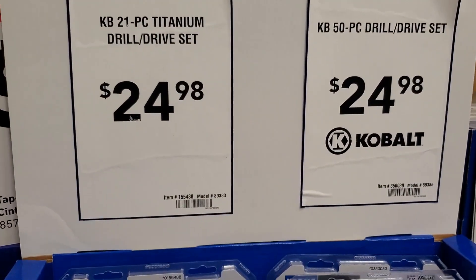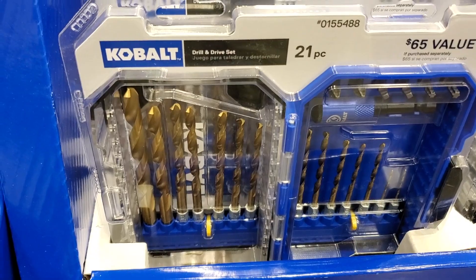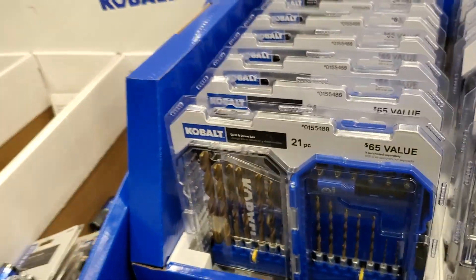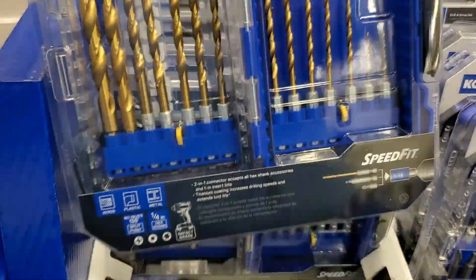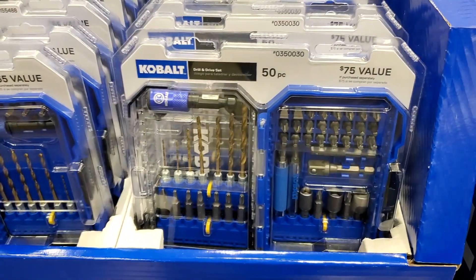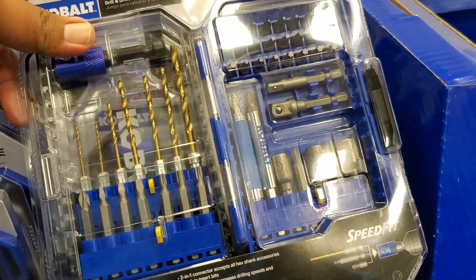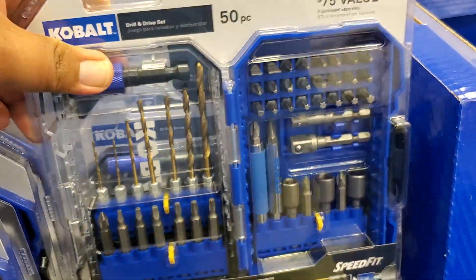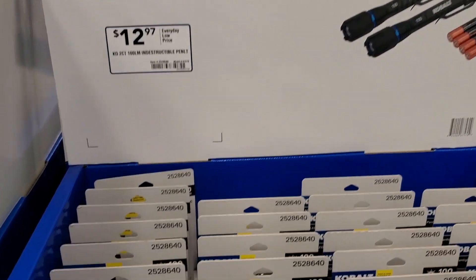Really nice — $24.98 for a 21-piece titanium bit set. Looks like it's impact-compatible, so if you have an impact driver it is compatible. Usually it says on the package right on the front — like these are all compatible with impact. It's a 50-piece. Not a bad deal — $39.98 for the 106-piece, same one we saw at the beginning. Sometimes they repeat them in different places.